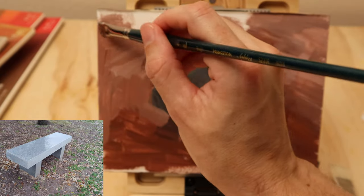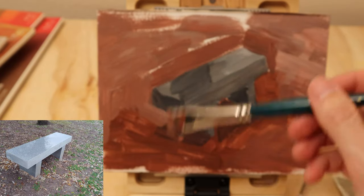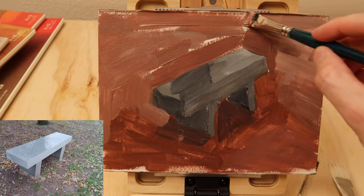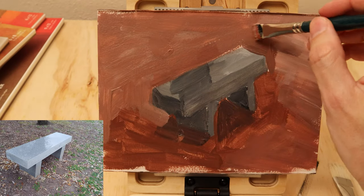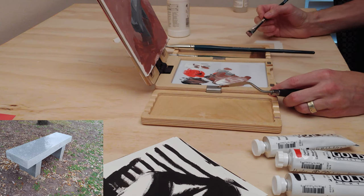Fortunately, leaves and dirt are kind of orange, brown, red — so it's not that jarring to make a red ground anyway. And this bench is kind of a gray. So we're fortunate in that respect that we can create this painting this way.